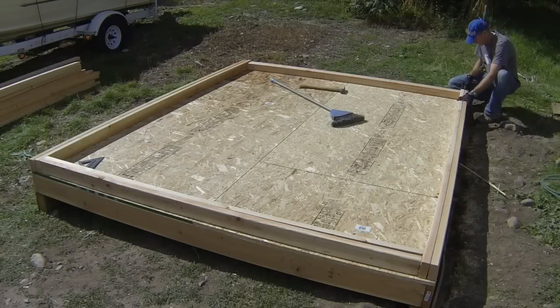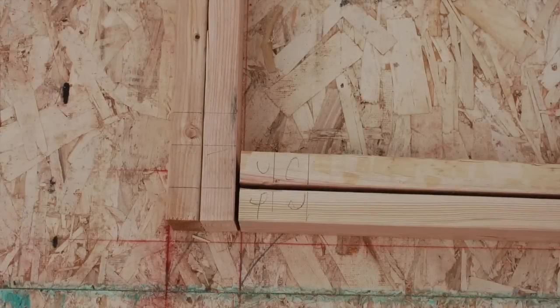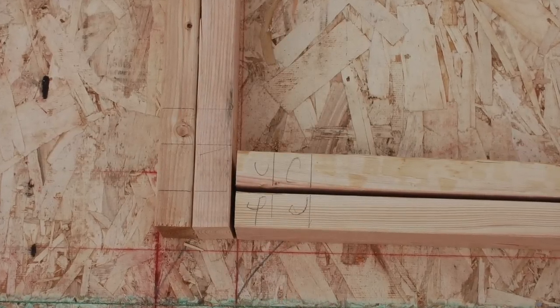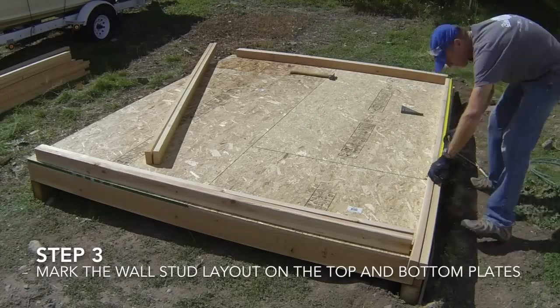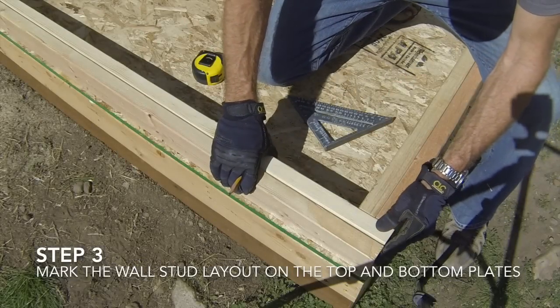Crown each of the plates and set them in their final locations on the floor. Flush up the ends of the boards and make sure that the board ends meet the end of the wall marks on the floor, to double check that the walls will be the right length. You are now ready to put layout marks on the wall plates. Double check that the board ends are flush with each other.